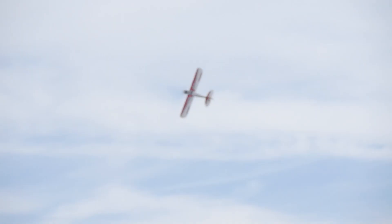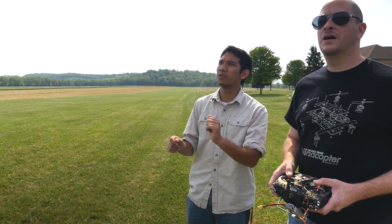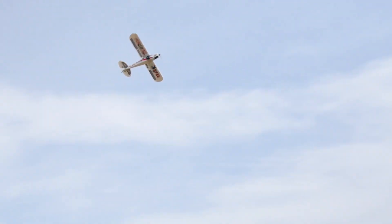One more time around — it is a fun Cub! That knife edge is pretty great. I'm not great at hovering, so let me try. What works really well when you're trying to hover is to blip the throttle — pulse it — when the elevator or rudder is in the right direction where you need it. Just pulsate the throttle a couple of times.